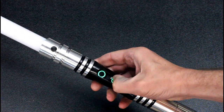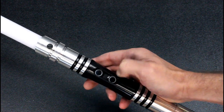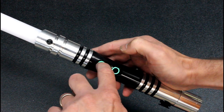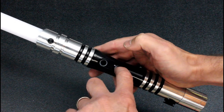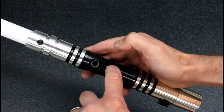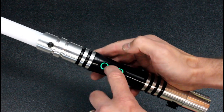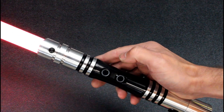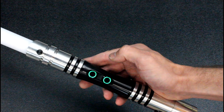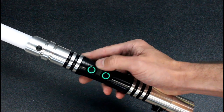To change to a different sound font you just hold the auxiliary button. Now you're in your sound bank selection, so you can toggle up or down the list, select that font, and hold it down. Now you can fire up in that sound font. It comes with about 18 different sound fonts and you can put more on there as well — you can order them at sabrefont.com.